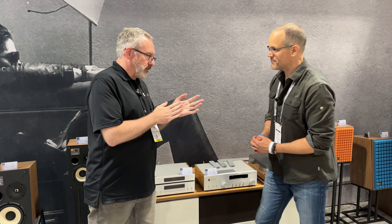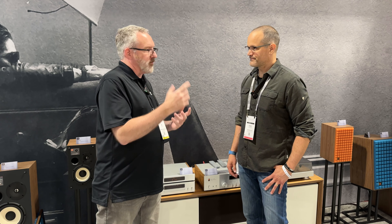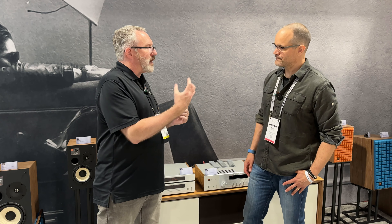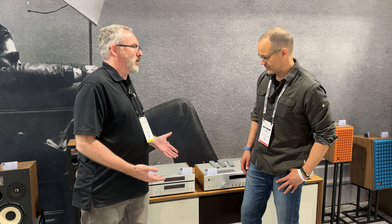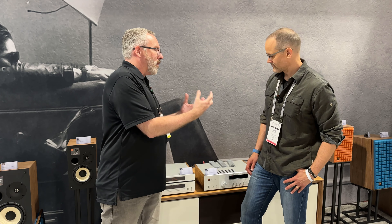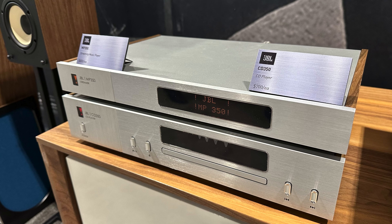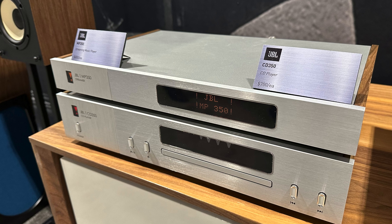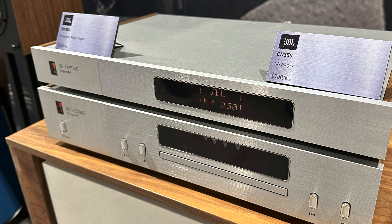The streamer has a new app called the JBL Premium Audio app, available on iOS and Android. It makes it very easy to connect the product to your network. There are no controls on the front of the unit since it's intended for streaming audio. You put it on your home network via wired or wireless connection, use the app to get it set up, and you're ready to roll. The product has Chromecast capability and AirPlay capability built in.